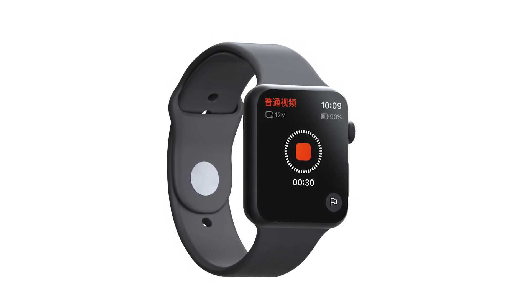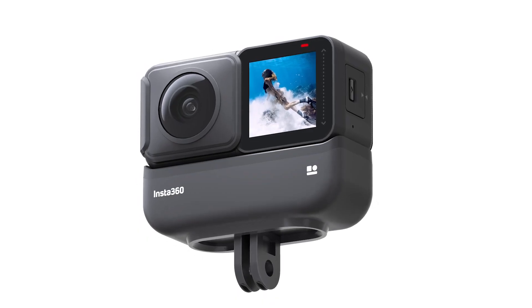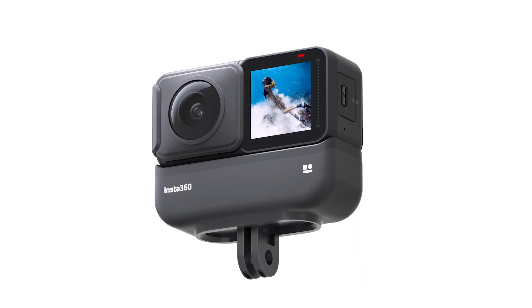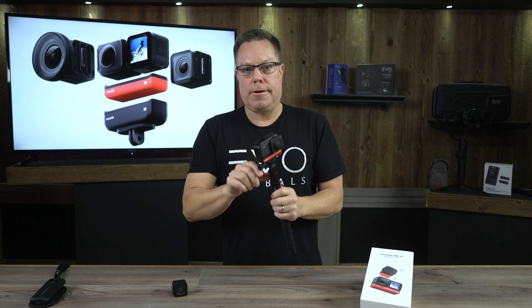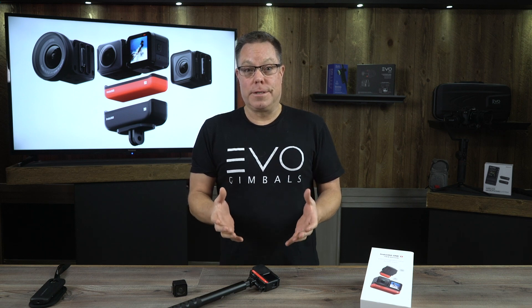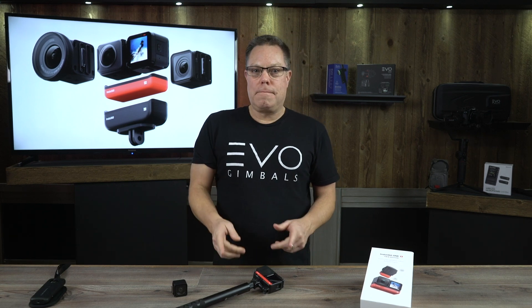They didn't even mention the remote functionality — they have a remote you can buy, or if you have an Apple Watch, you can use it as a start and stop for the camera. That is really cool and pretty innovative. With the larger battery pack they've designed, it has GoPro-compatible tabs built into the bottom, so you won't need the case. I really think this camera is cutting-edge and Insta360 is doing a great job. I really fell in love with it — it will be my go-to for sure. If you guys have questions, feel free to shout out to us, and thank you for watching!